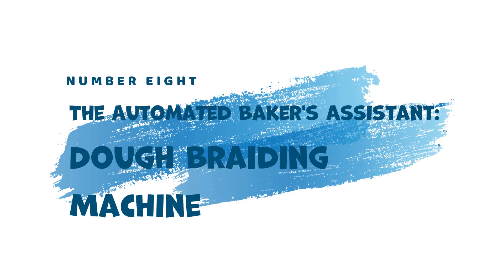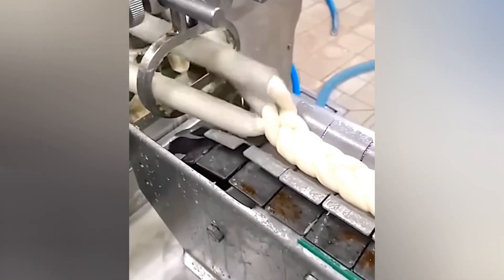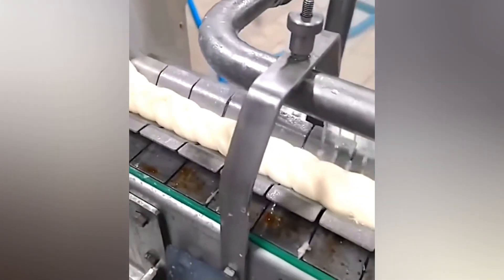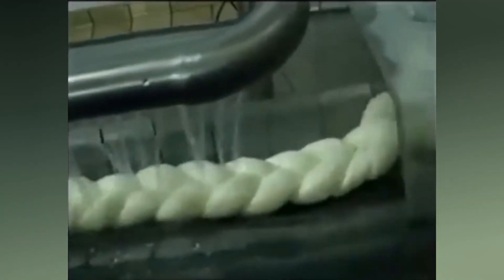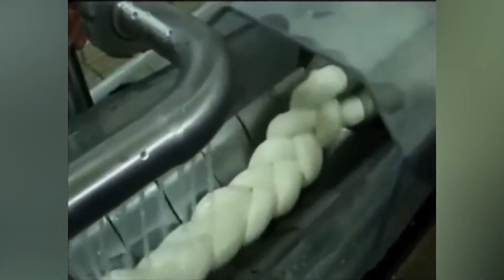8. The Automated Baker's Assistant — Dough Braiding Machine. Imagine a three-armed machine adept at braiding dough. That's the magic of the Dough Braiding Machine. This tool efficiently braids dough for pastries like challah bread, saving time and ensuring consistent results for bakeries.